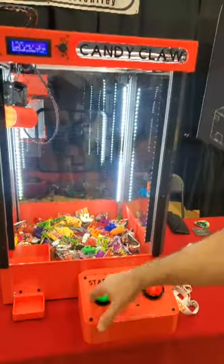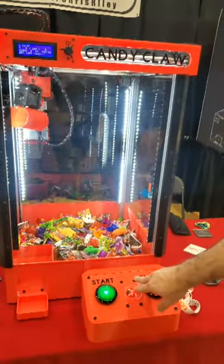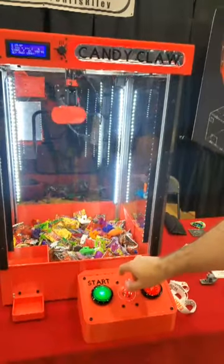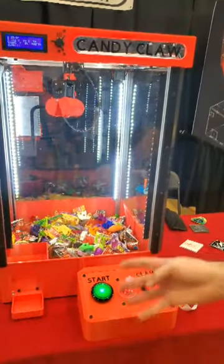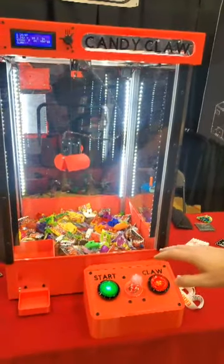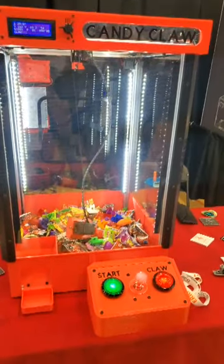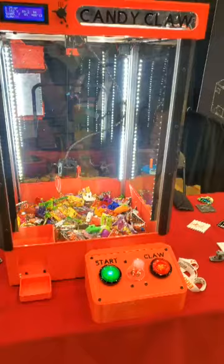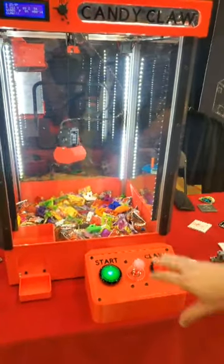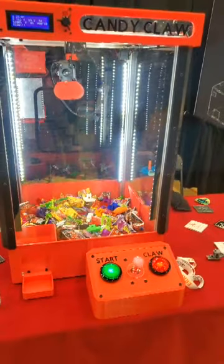So we'll run through a process. We hit the start button to start a claw machine. This does run Marlin natively. It is scratch built, and all you got to do is claw. It is four NEMA 17s. I tried to keep it as close to a 3D printer as possible. And like most claw machines, you almost never get anything, but it's still fun to try. It does run RAMPS. This is a completely analog joystick, so I tried to keep it pretty old school.